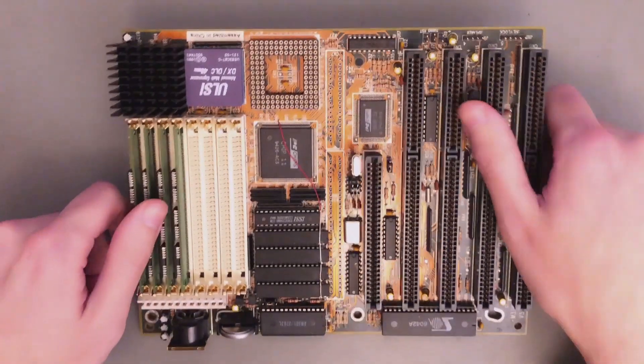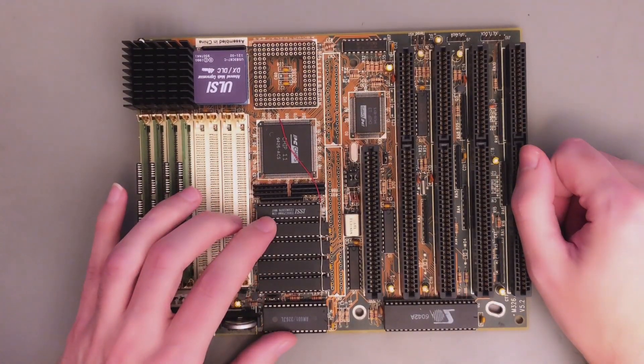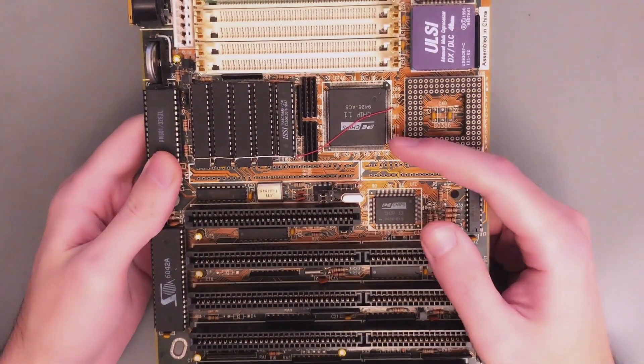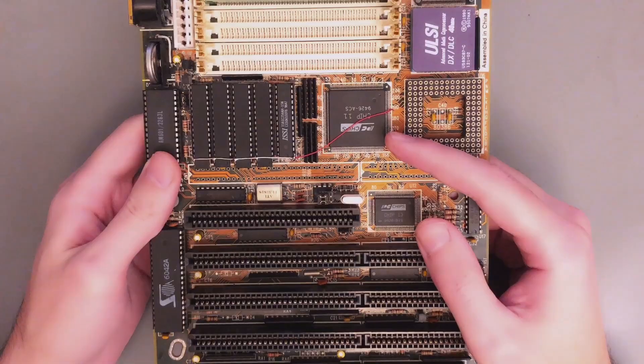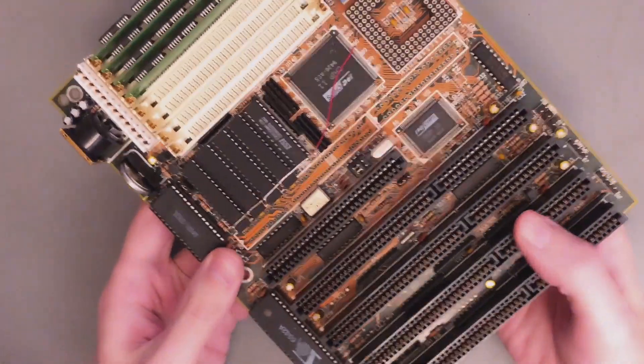Of course, it's not only the cache chips you have to change. I also removed the tag chip, placed a socket there, and finally put a larger chip here. Now routing an address line like that is not the best thing, but you don't have many options here. And in the end, I didn't notice any instability.